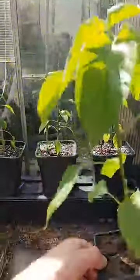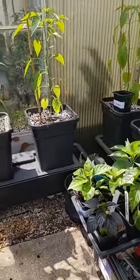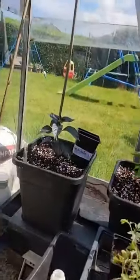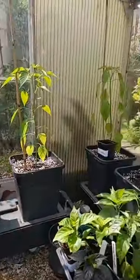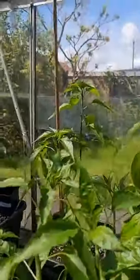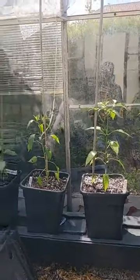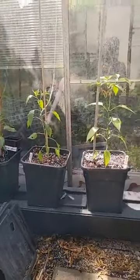Not doing too bad considering they were only sown in mid-January and I've not used any lights this year — doing pretty well, I would say. So yeah, that is just a little tour of the greenhouse. I'm going to get back to sitting in the sun with a beer I think. See you later!